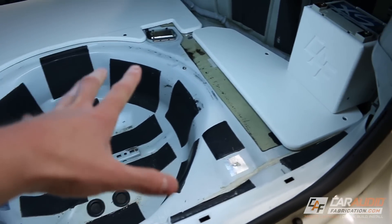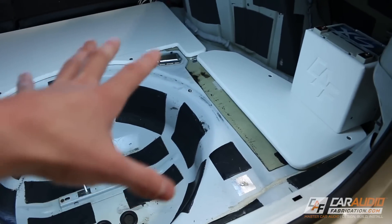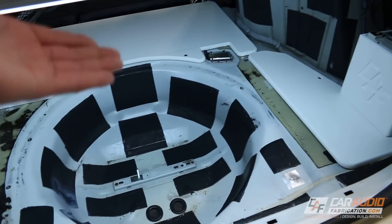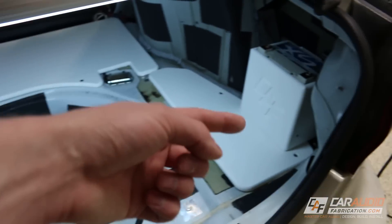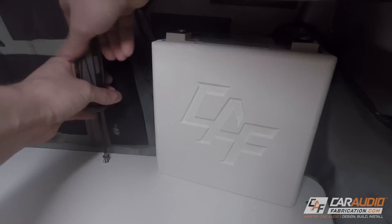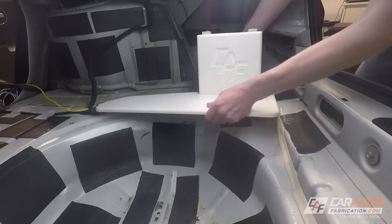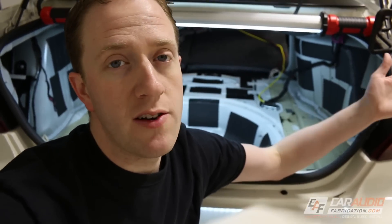The most important thing when it comes to sound treating a vehicle is proper preparation. Let's start with cleaning up our environment here. I already have the interior pieces of the trunk removed, but let's also get our panels that are going to hold the amplifiers and hold the battery out of the way. The next step is to do some cleaning in order to apply our new sound treatment materials.